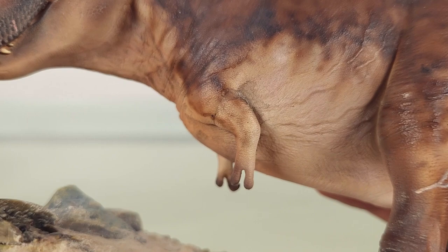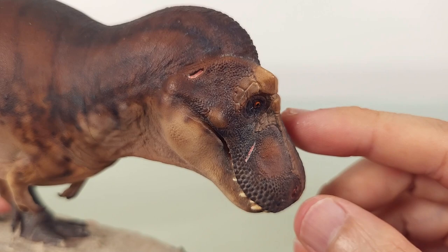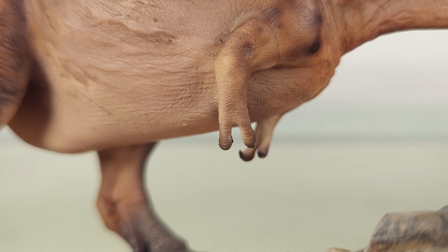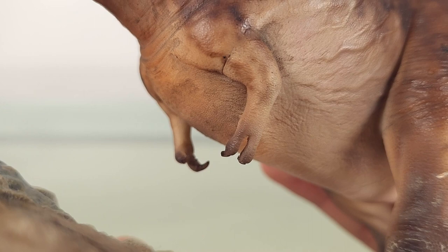It's really in the small things that we see mastery. When we look at the head we get exciting keratinous structures, but down in these tiny arms they aren't given short shrift — no shortcuts taken. In this small area we can appreciate how much care was put into the entire model.